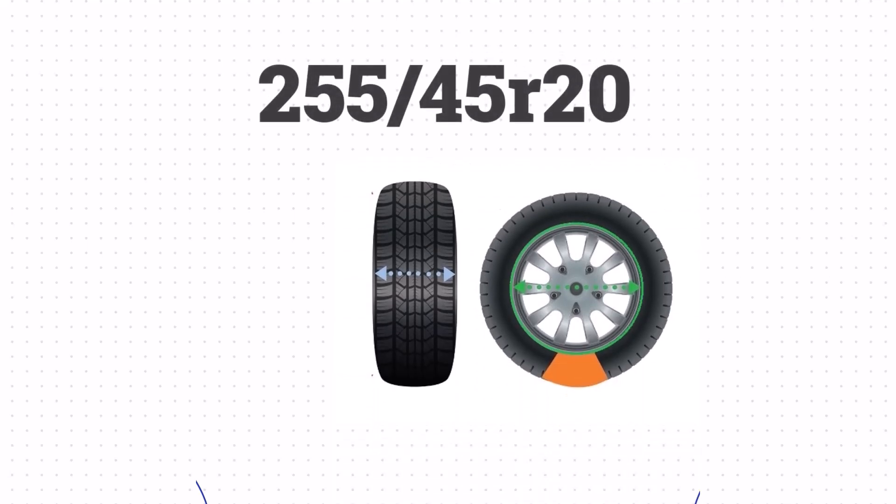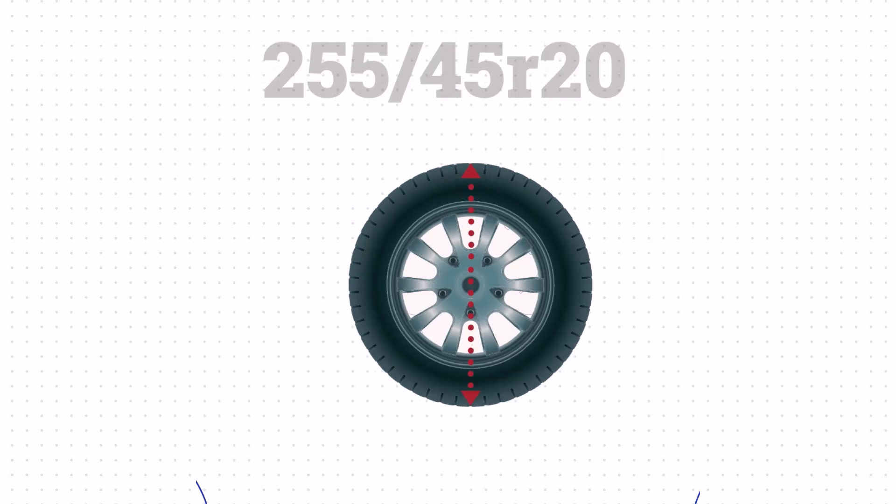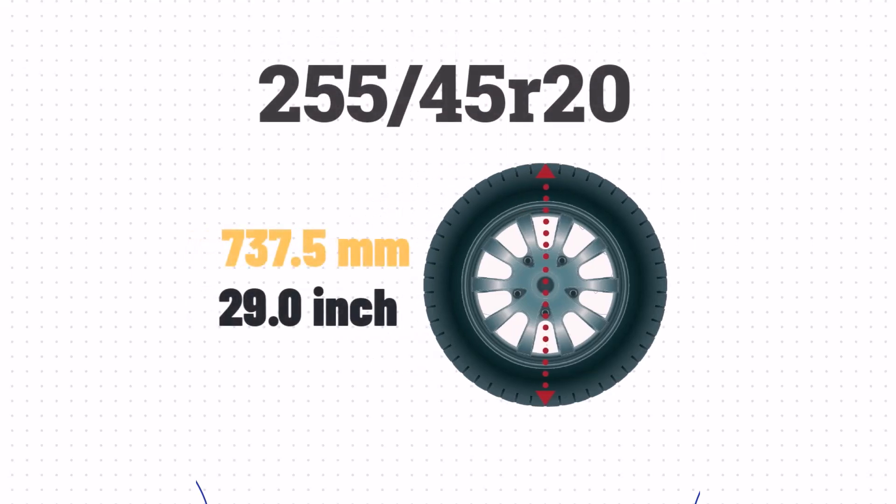Now that we've got the width, sidewall size, and wheel size, we can take all that together to get the height of the tire. We'll take the sidewall size of 4.5 inches, add the wheel size of 20 inches, and then add the sidewall size one more time. This gives us a total height of 29 inches.